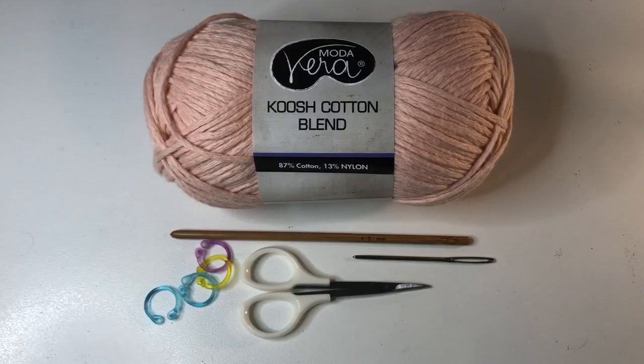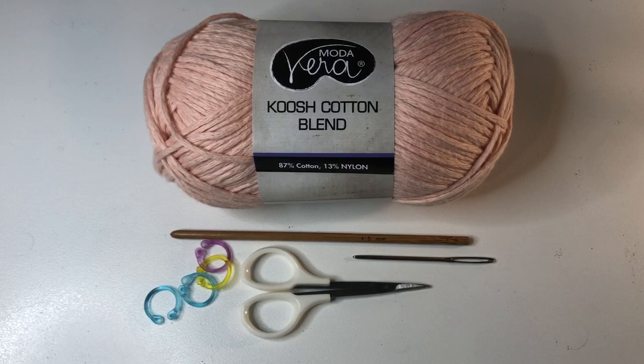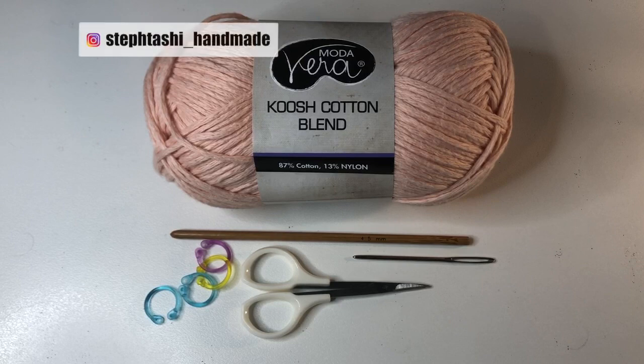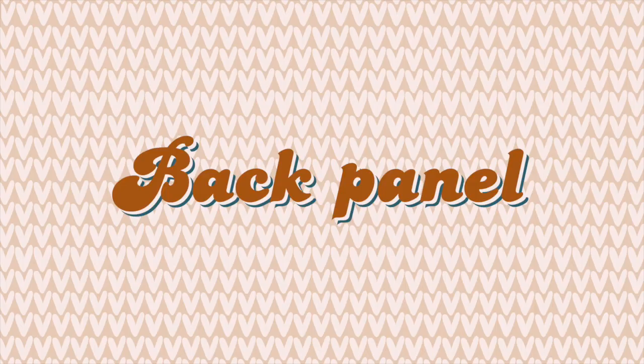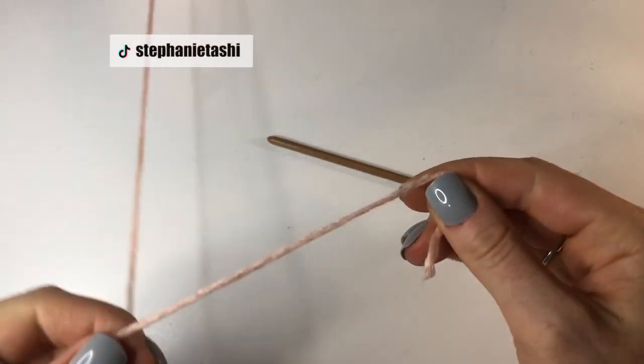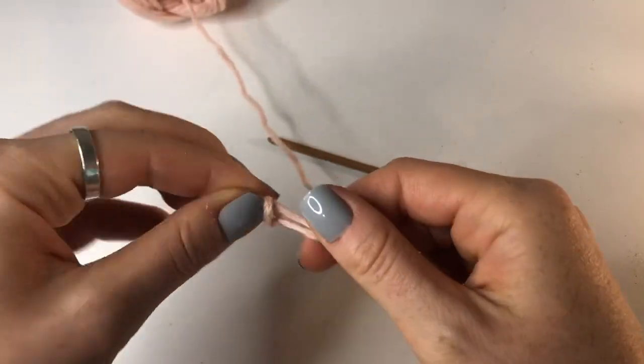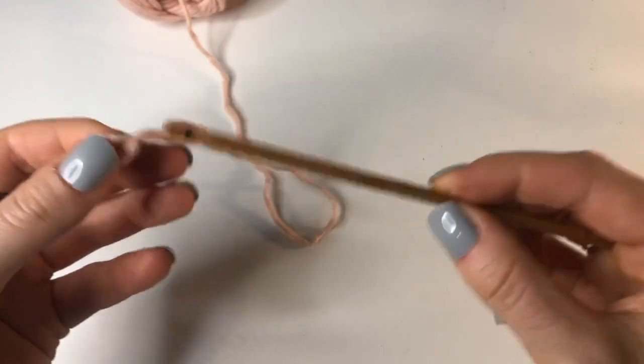For this project I used just over 100 grams of 8 ply yarn which, depending on where you're from, might be called light or DK weight. I also use a 4.5 millimeter hook, a darning needle, a pair of scissors, and some stitch markers.